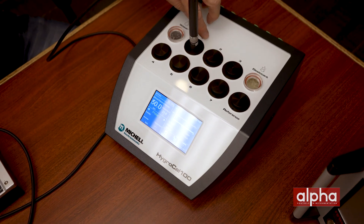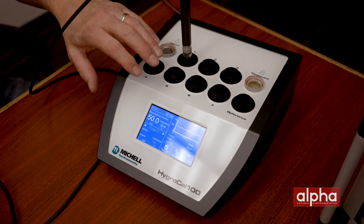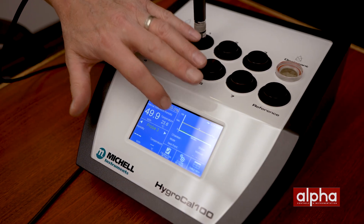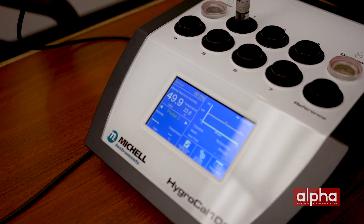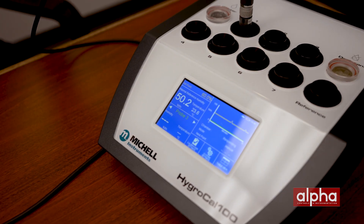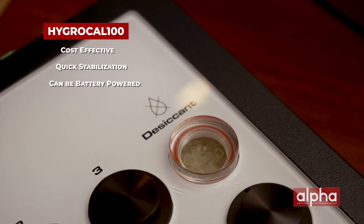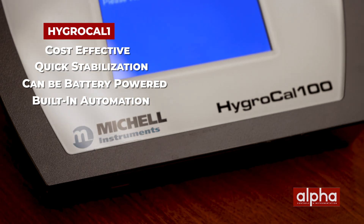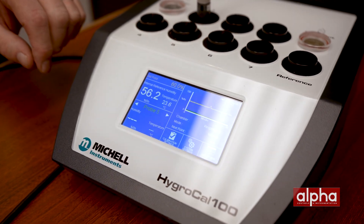As you can see, the HC100 allows you to do seven probes at the same time. I also wanted to demonstrate the speed at which it can reach stabilization. Let's change the set point to 60 and watch how fast it goes up. Like the HG2, there's also some built-in automation which allows you to have probe feedback and do automated calibrations. As you can see down here, you can have all the probes connected and giving your readings right on the screen.